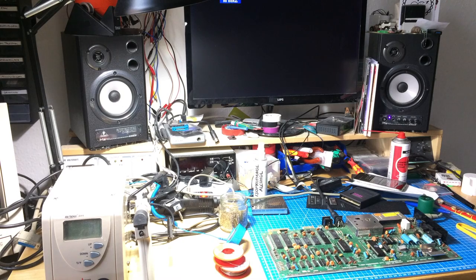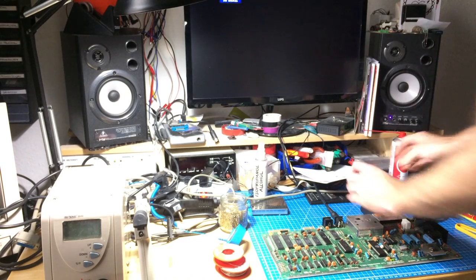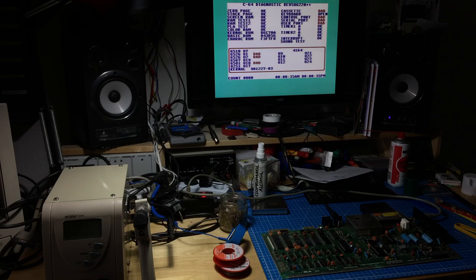I'll replace the VIC-2 again with the correct one and give this a proper test. I've got the VIC replaced - let's see if it does the normal startup screen. Yes it does, beautiful! Let's try the diagnostics card and see what that says about everything. It looks really nice. It reports some bad things because it doesn't have the cables, but it seems to be a working Commodore 64.